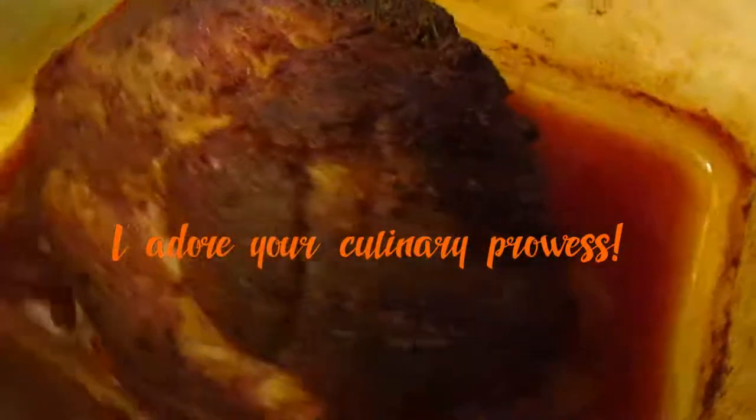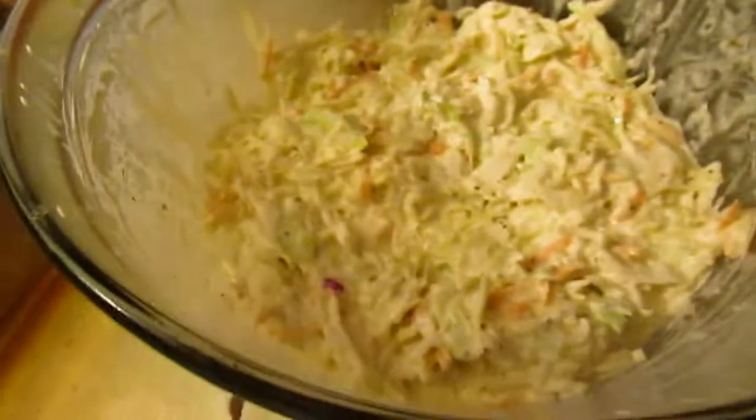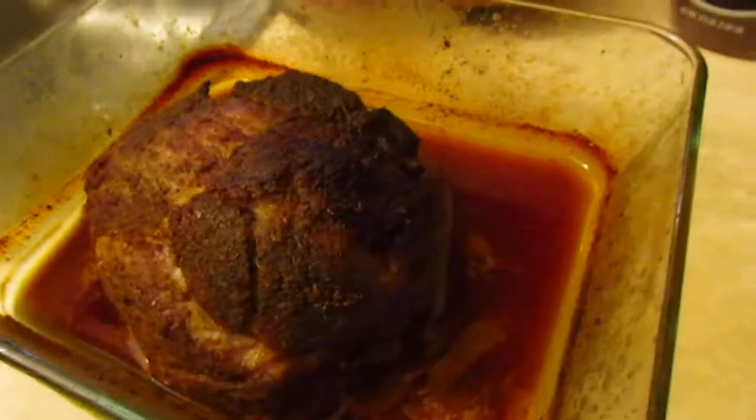So this is a pulled pork shoulder. I've been roasting this at 200 degrees for, I don't know, I guess about seven hours. And I made my coleslaw. I hand rubbed this — I put all the spices on yesterday. I'll show you guys the recipe later, but I've been really busy.